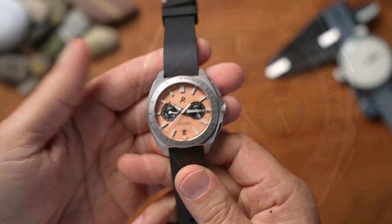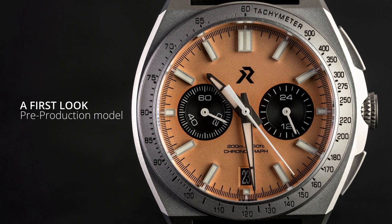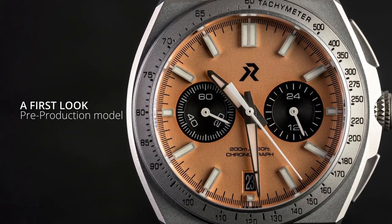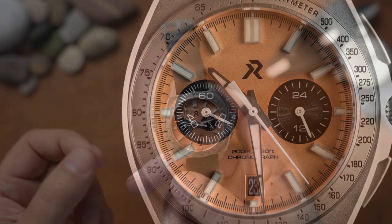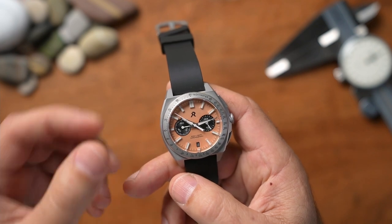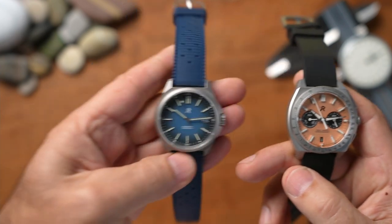Welcome back to the channel. As you can see, we've got the brand new watch here. This is a first look at a pre-production model, so there are obviously going to be a few little flaws and errors. But it's a very interesting watch because it features a titanium case.